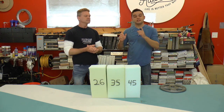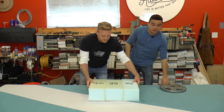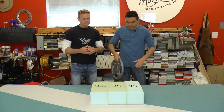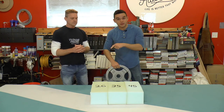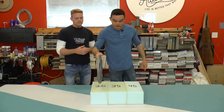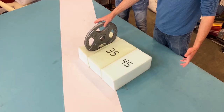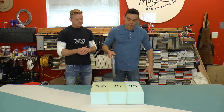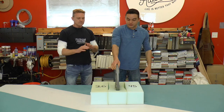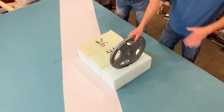We have compression ratings of 26, 35, and 45, and let's see if we can narrow down what's the best one for you. 26 is soft, 35 is medium, and 45 is firm. To give you a demonstration, we have a 25-pound plate. We're going to put it on the 26 foam — and that goes down quite a bit. It's all on the foam. The 35 is not as much — a little firmer. And finally, the 45 barely goes in at all.